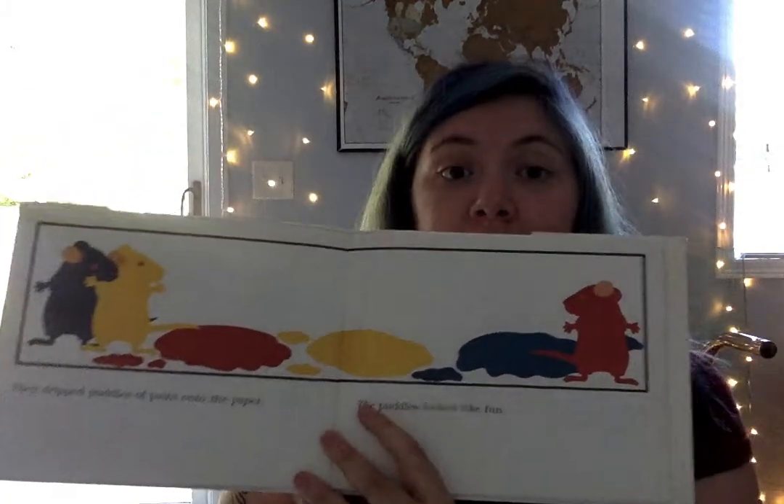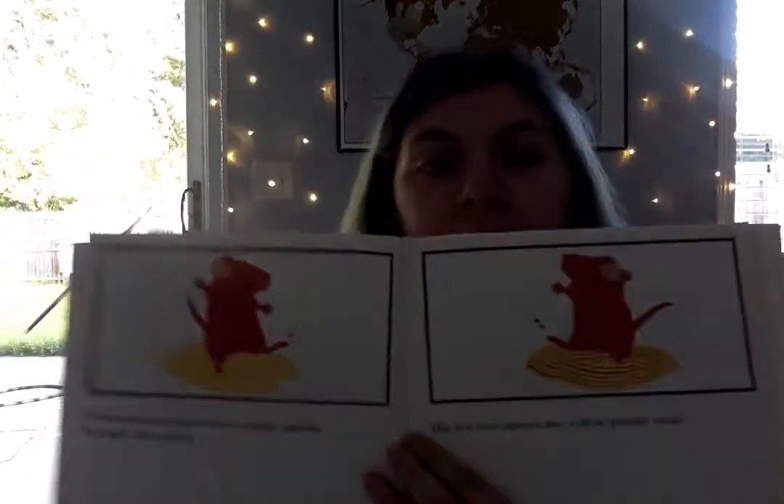They dripped puddles of paint onto the paper. The puddles looked like fun. The red mouse stepped into a yellow puddle and did a little dance. His red feet stirred in the yellow paint puddle — what do you think red and yellow turn into? Red feet in a yellow puddle make orange! So red and yellow, the two primary colors, make the secondary color orange.